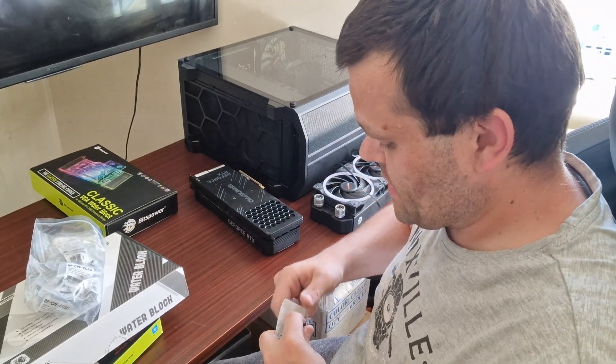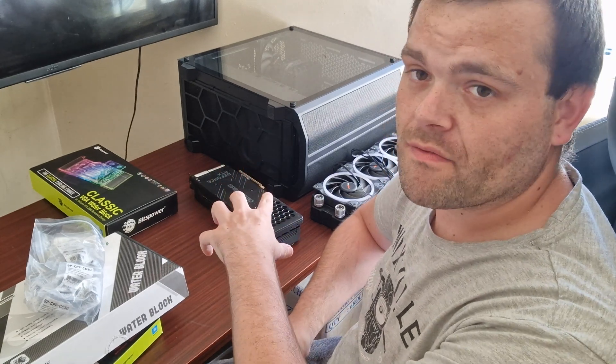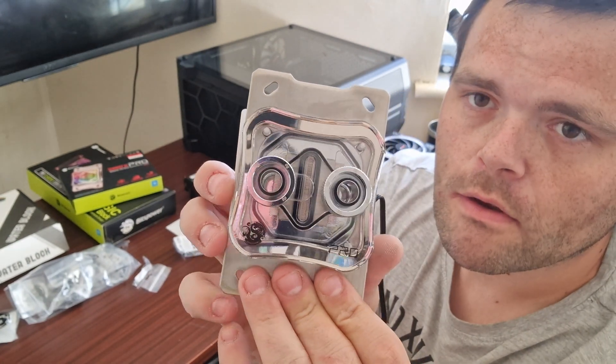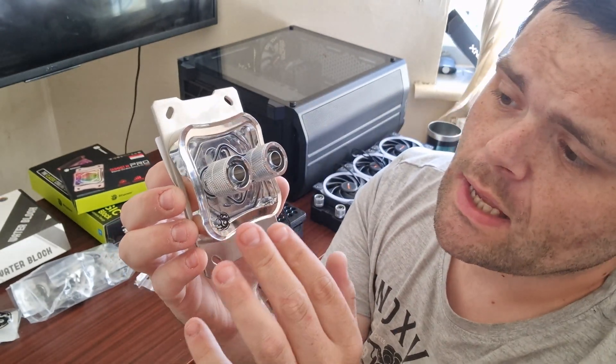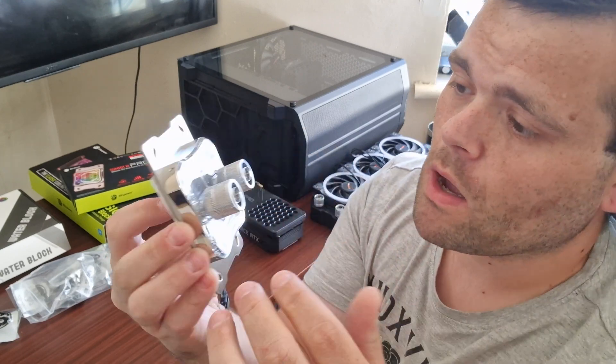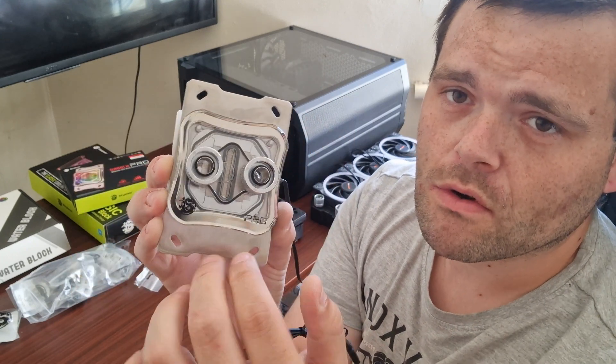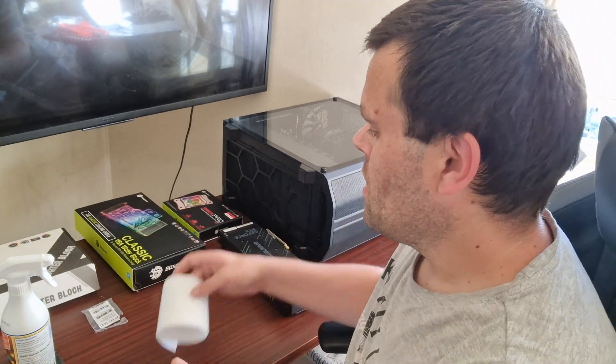What I'm going to do first is the CPU block. Once I've done the GPU teardown, I'll show you — boom, look at that. This is the pro version with an aluminium housing as well as a backplate. The block is all see-through and it looks absolutely gorgeous. That's the CPU block as well as the radiator situated in the build.